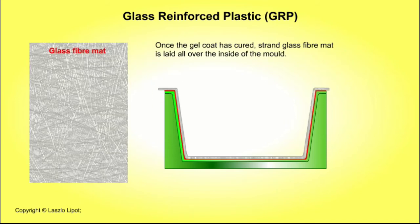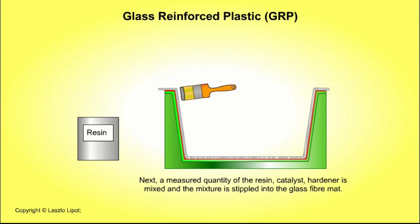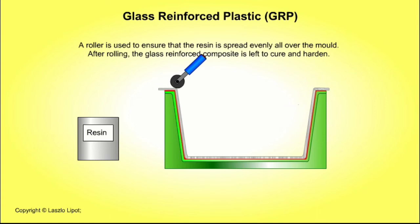Once the gel coat is cured, strand glass fibre mat is laid all over the inside of the mould. Next, a measured quantity of resin, catalyst and hardener is mixed and the mixture is stippled into the glass fibre mat. A roller is used to ensure that the resin is spread evenly all over the mould. After rolling, the glass reinforced composite is left to cure and harden.